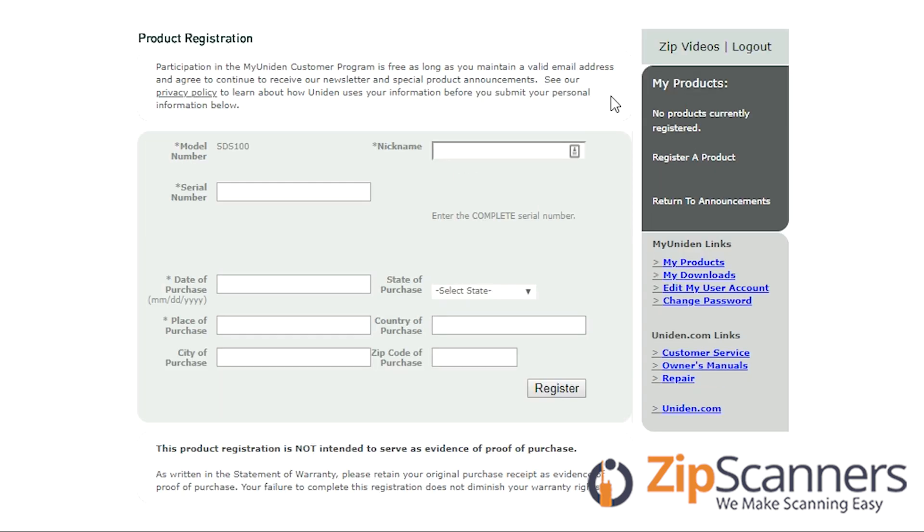This is where you will enter the nickname, the serial number, the date of purchase, and the place of purchase. The city of purchase and everything else that doesn't have an asterisk next to it is unnecessary, but I'll skip through this to keep the name and serial number confidential.